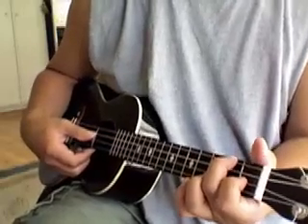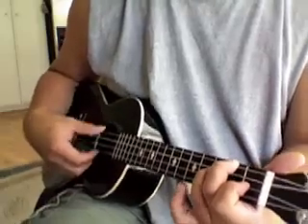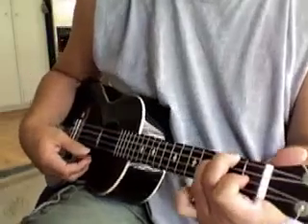I'm playing in the key of F. I'll be playing the F chord, the F7 chord, and Bb.